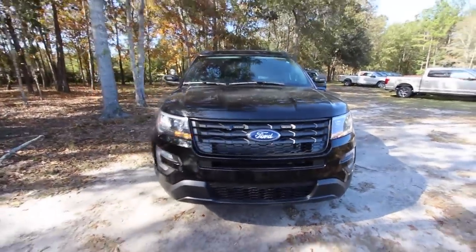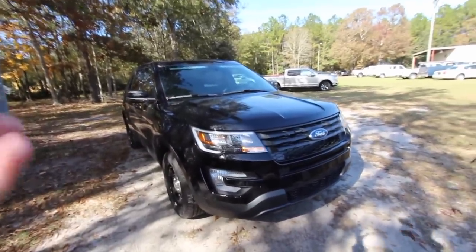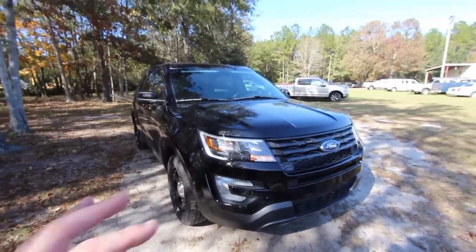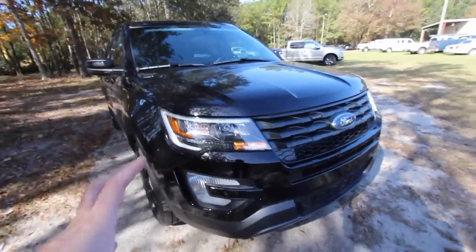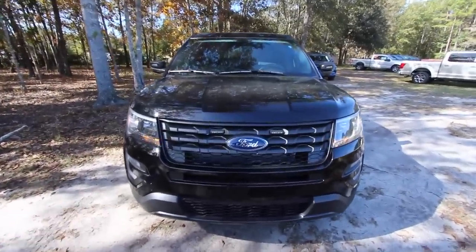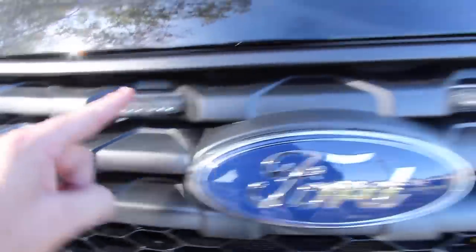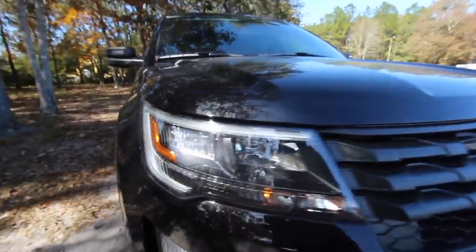Let's start off right on the front end of this Ford Explorer police interceptor. You may be thinking, like I was earlier, that this thing has got to be souped up under the hood — maybe a V8 — because you're gonna need a lot of power in a police interceptor. But just so you know, it's just a regular 3.7 liter engine out of a Ford Explorer. On the front end you've got some LED lights, and the headlights look pretty good with a LED light bar going around for your daytime running light.